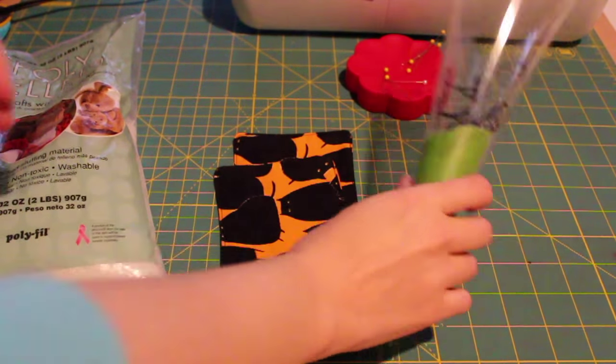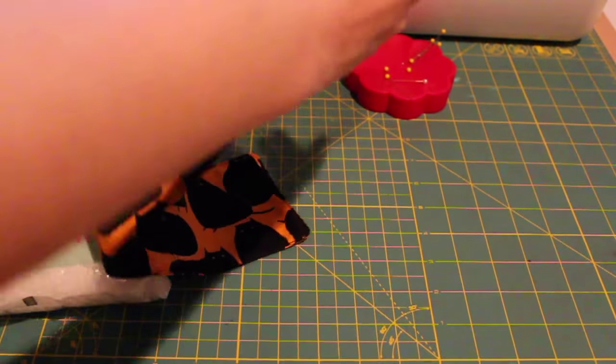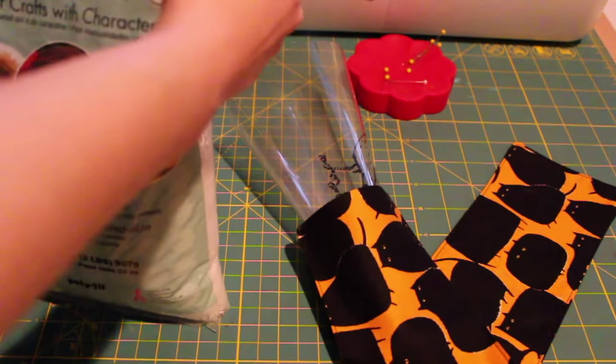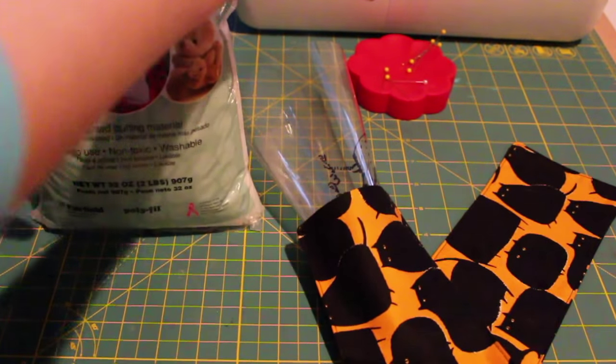To fill it, you're going to need a funnel. I made mine out of paper and tape. Now you're going to get your filling and fill it up. I'm using poly pellets, but rice is also acceptable.